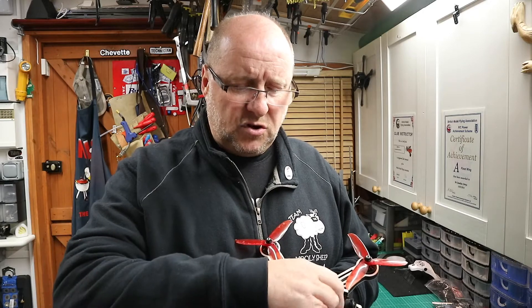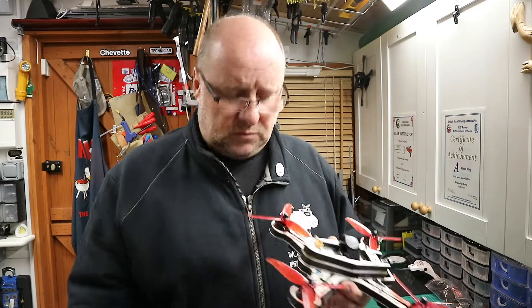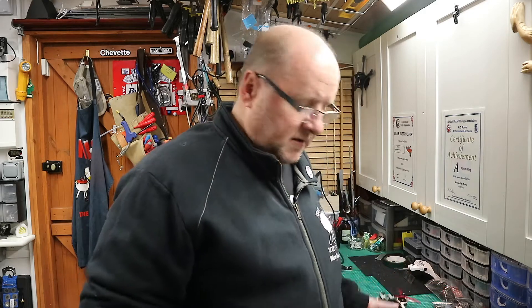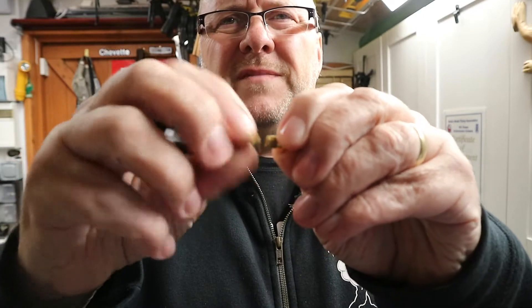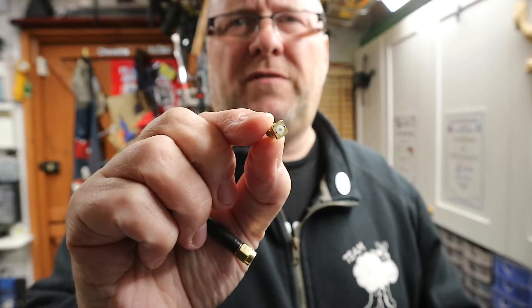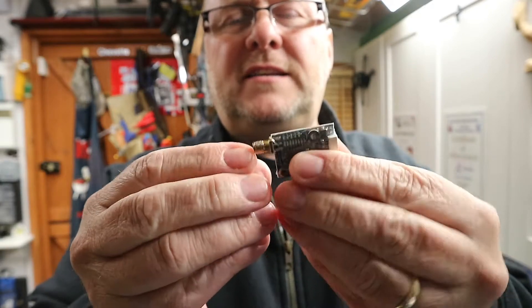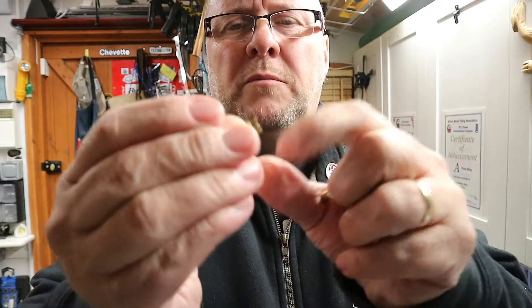There are lots of different types of VTXs out there, but I just want to show you — that was really loose. As you can see, this snapped off. This is the type of VTX that I had in there and this connector has snapped off.